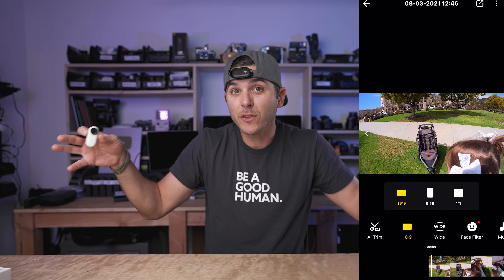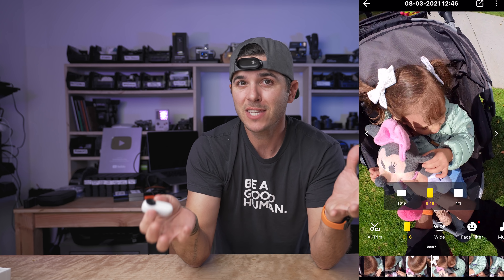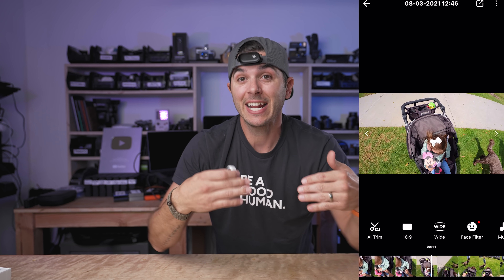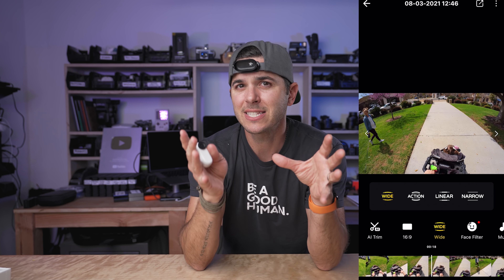The mode that really got me is pro video mode. Pro video mode gives you the flow state stabilization where I can take the camera, hit record, turn it all the way around 360 degrees, and nothing changes — the horizon stays upright. That's basically unlimited horizon leveling, really similar to the GoPro with the max lens mod. But this little teeny tiny camera can do it built in. On top of that, in pro video mode you can change the field of view, and I can also go from a 16 by 9 to a 9 by 16 with the same clip — reframe it and re-export.